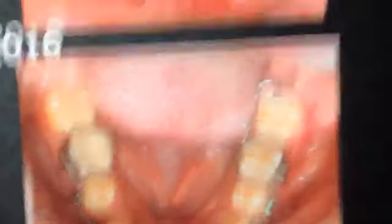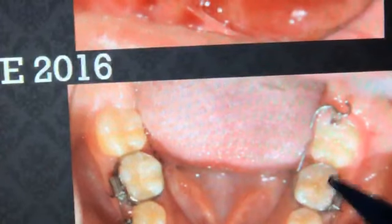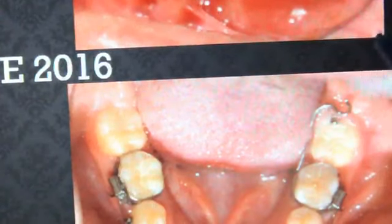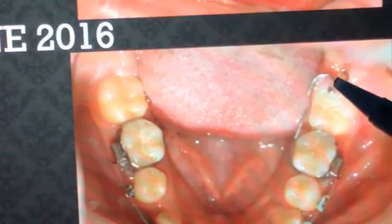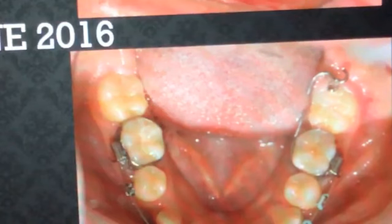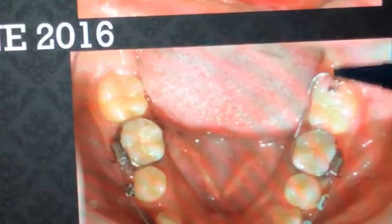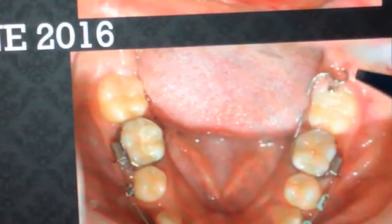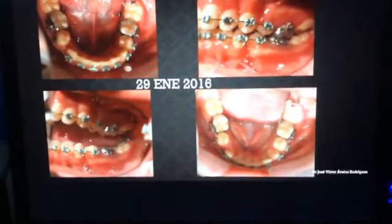Lo único que hacemos al principio era una cadena elástica y ahora es una ligadura. Con la ligadura aseguro que no se me desprenda. Lo que hacemos es cinchar por completo el botón contra el gancho de extracción. Como tenemos una buena longitud de alambre, esto funciona como un resorte. Este es más o menos el resultado que hemos logrado únicamente con un botón colocado en la cara distal del segundo molar.